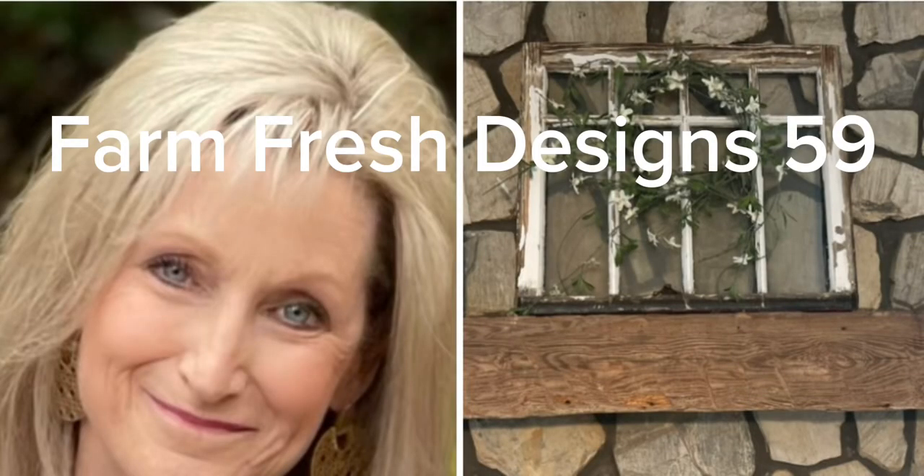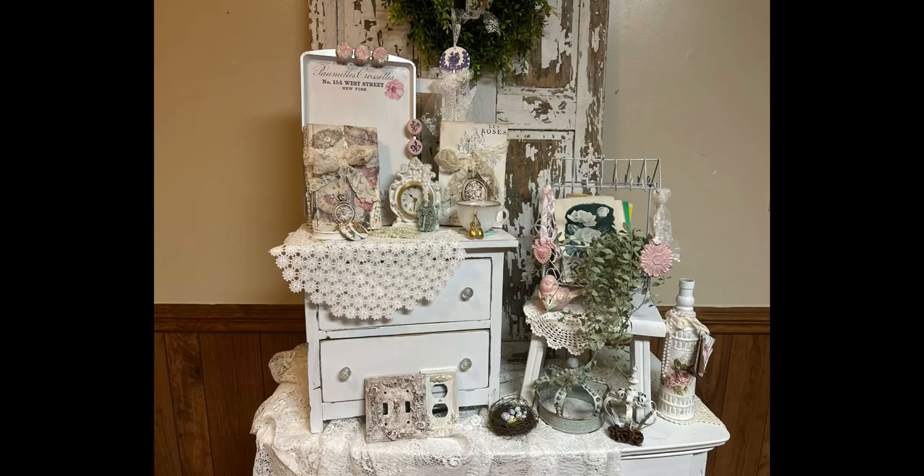Welcome friends to Farm Fresh Designs 59. Today's video is going to be all about using amazing cast-in resin, and here's a very quick glimpse of the vignette before we get started.